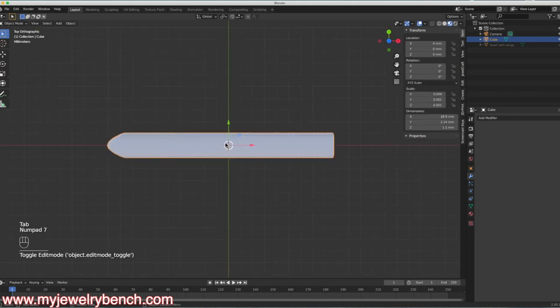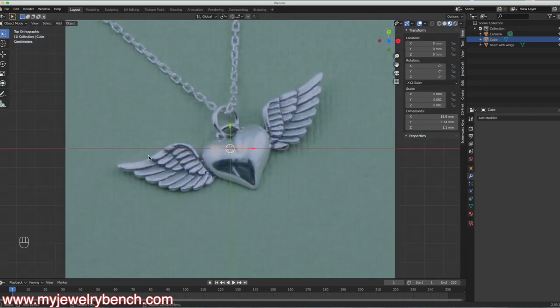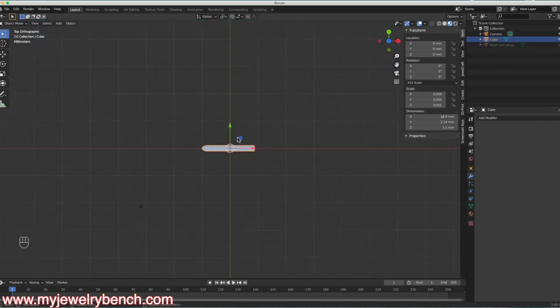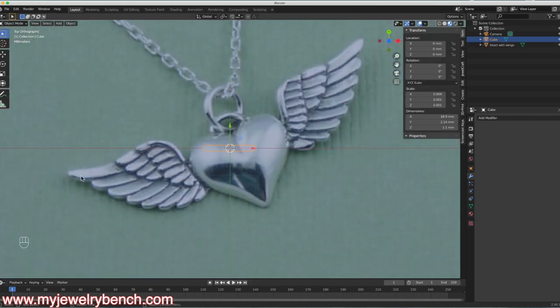Back in Object Mode, let's look straight down and compare to the feather picture. What I want to do now is take this feather and make 8 feathers all the way around. I need to do that in a couple of steps. If you notice looking at the picture, all these feathers have a bend in them, and we can actually do that bend on our model.